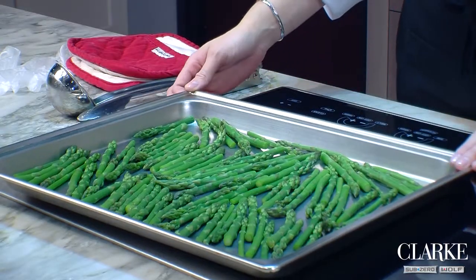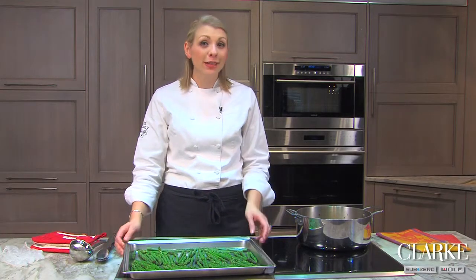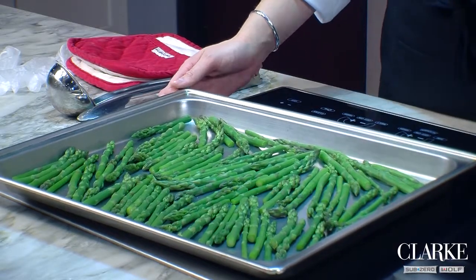Pickling has been around for years and it's certainly making a comeback. It's a great way to preserve and add flavor to fresh vegetables so you can have them at any meal at any time of the year.